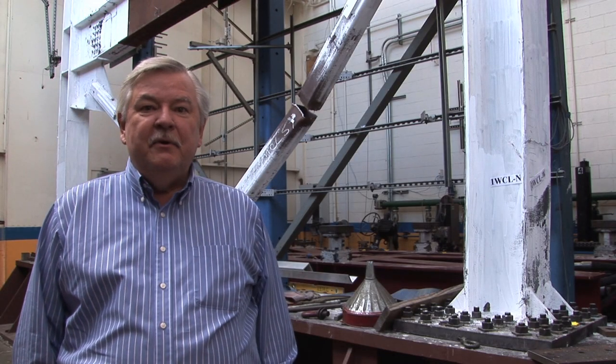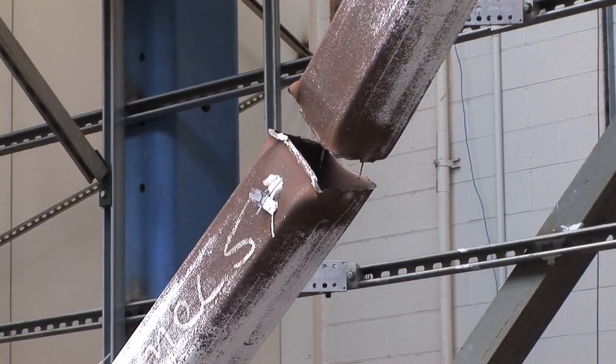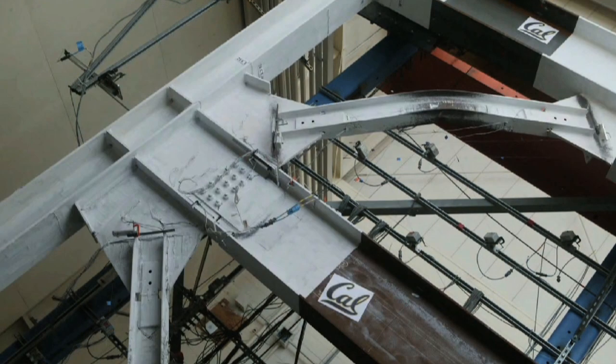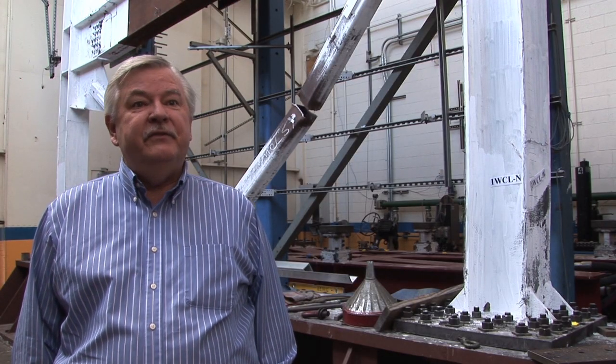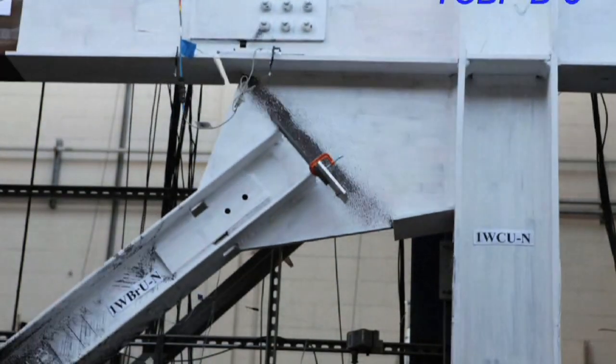We have tested a number of different kinds of braces, starting with rectangular hollow sections, wide flange braces, and circular hollow sections. One of the benefits of these tests is that we're able to see how the remainder of the frame — the beams and the columns — are able to carry some of the loads and provide life safety following the failure of the braces.